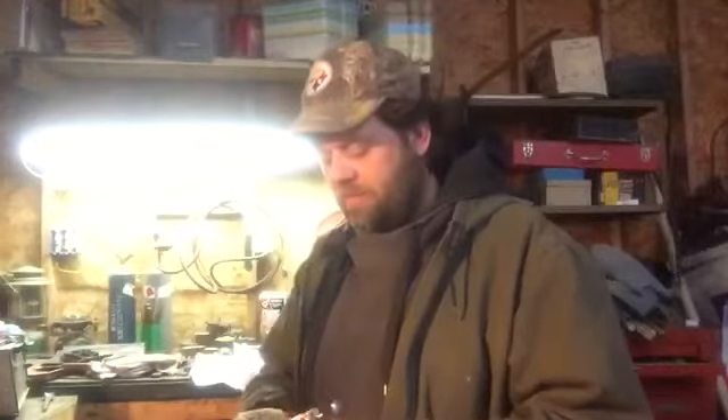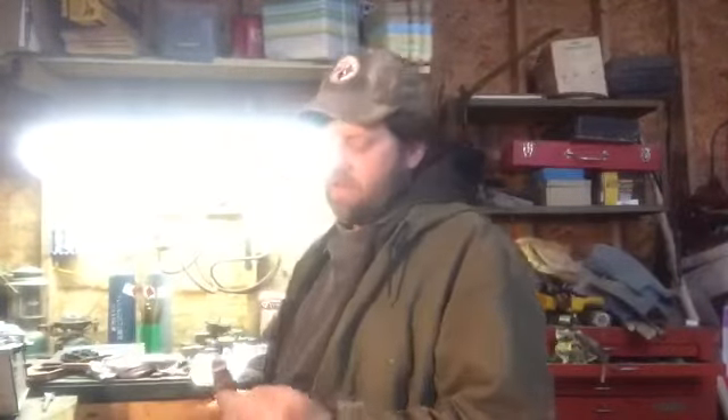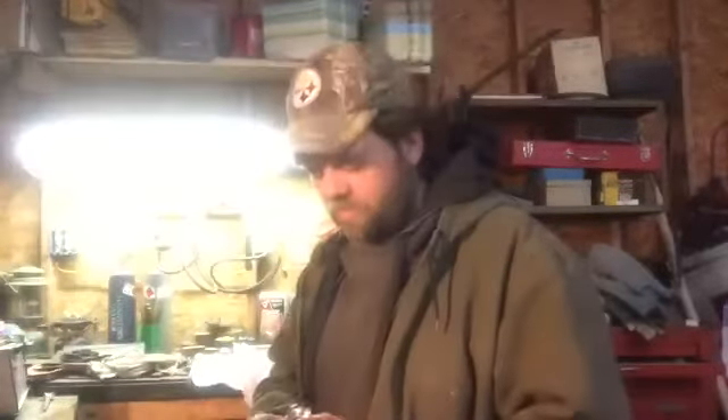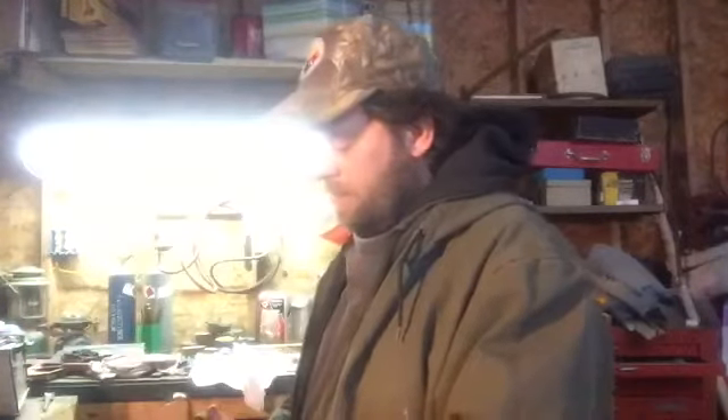At $70 for six hours, I'm still only making like $11 or $12 an hour, and that doesn't include materials. I was trying to make them cheaper while keeping the quality up, but it's just impossible to do both. Every one of these knives gets tested before it goes out, and I just can't work for free.